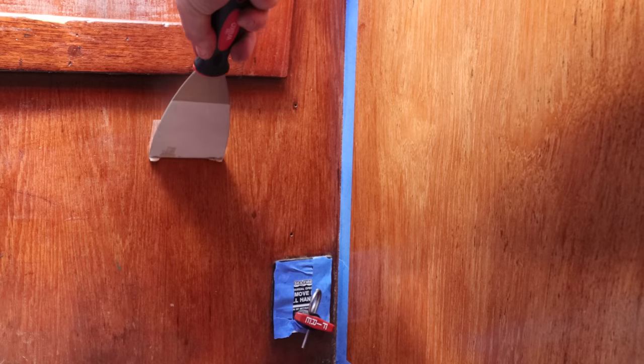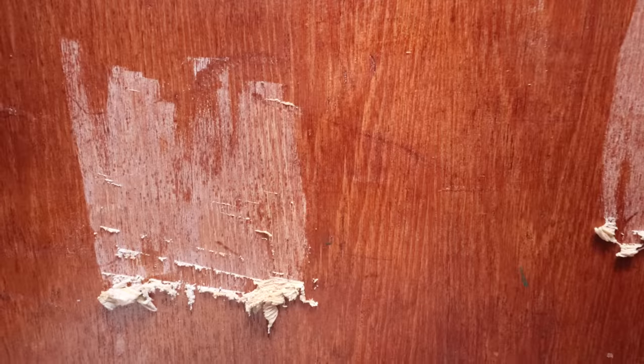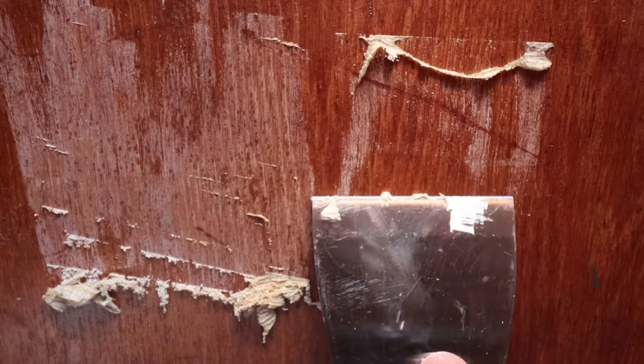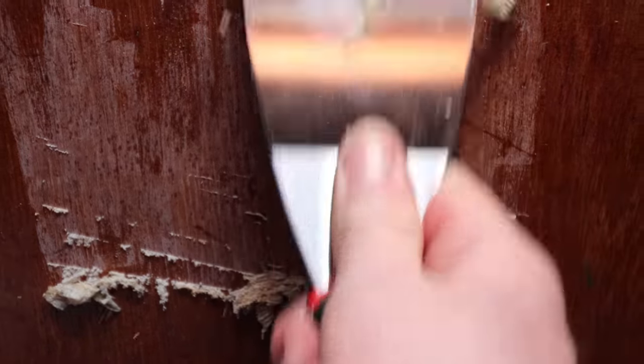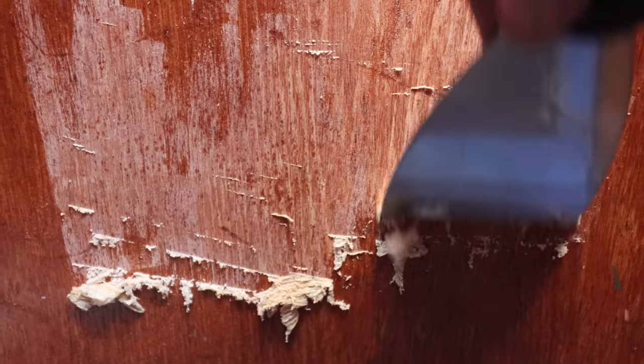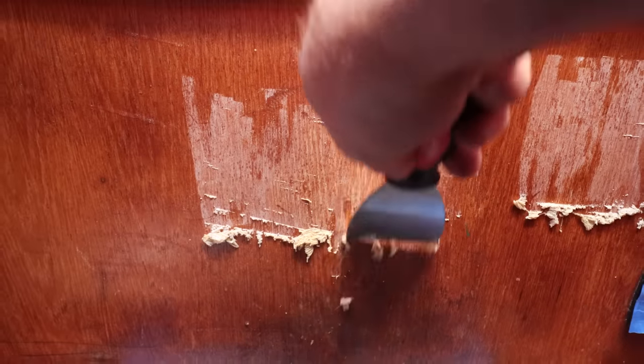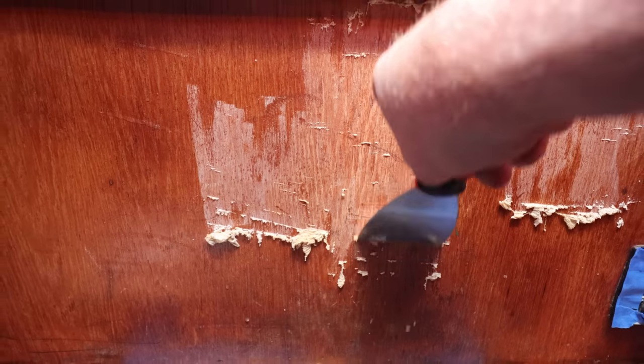I don't really know a massive amount about the chemistry of what's going on here, so enlighten me if you will. Scraping in the direction of the grain so as not to leave any unsightly scratches on the finished product. Interestingly, even though this area didn't look like it was reacting particularly well, the varnish is coming off without too much of a problem — alright, let's get cracking.